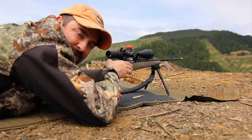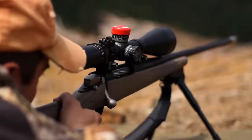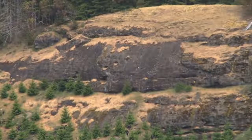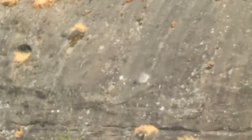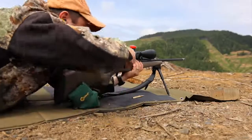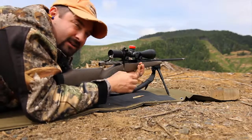Now we're going to purposely cant the rifle way to the right. That was clearly about three feet to the right, so that was a total miss on any big game animal right there at a thousand.